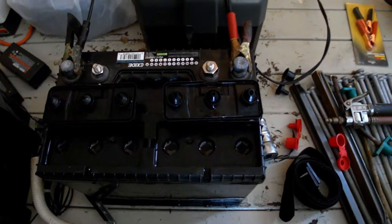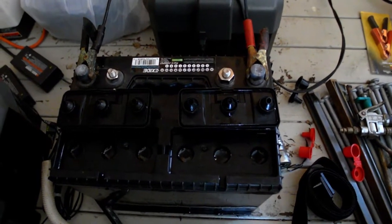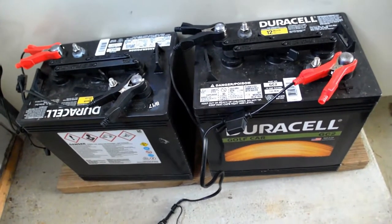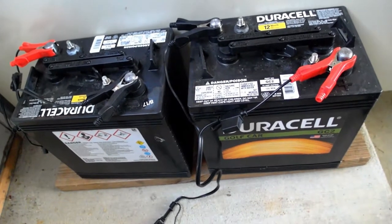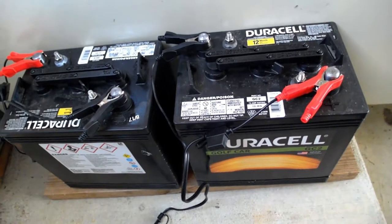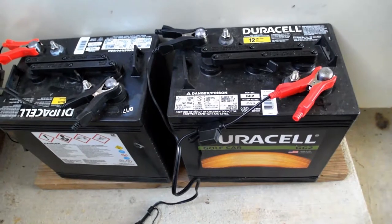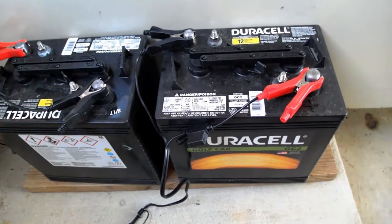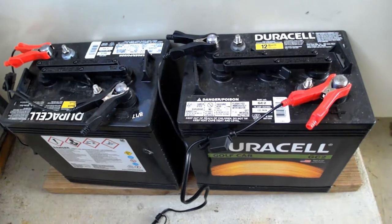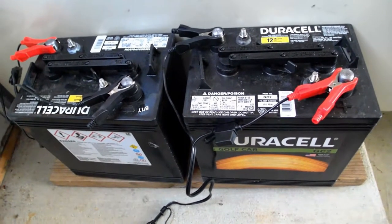This is the old 12-volt X-side deep cycle battery that came with the RV — two or three years old now. I'm keeping it charged over the winter; it could still have a use here and there. My replacements are two 6-volt Duracell golf cart batteries from Sam's Club. I've used them on two outings and they worked really well for a couple nights of boondocking. I'll also be getting the charge controller and inverter hooked up.